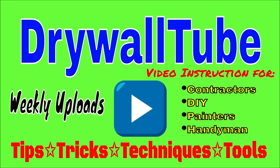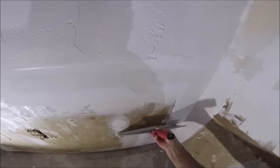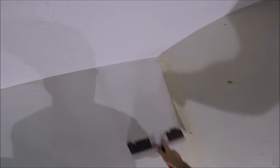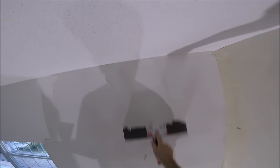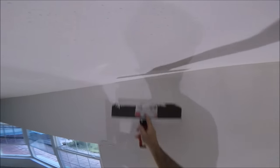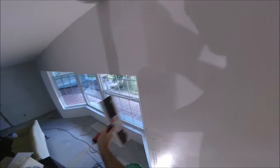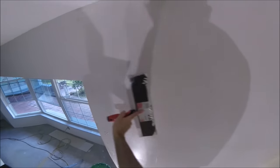Welcome back to the channel. In today's video, I'm going to show you how to skim coat a wall after wallpaper removal in this step-by-step tutorial. I'll be using a 14-inch blue steel drywall taping knife, a 16-inch stainless steel drywall mud pan, and some all-purpose joint compound thinned down to a yogurt-like consistency or a thick milkshake consistency. You're not going to believe how smooth these walls turn out, especially after you see how they looked when the wallpaper was removed by the DIY homeowner.